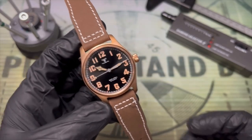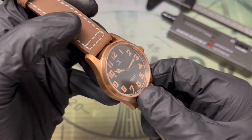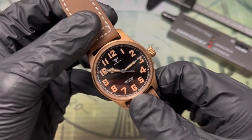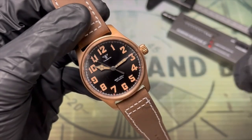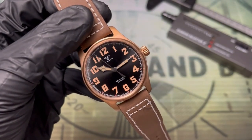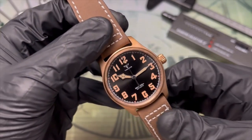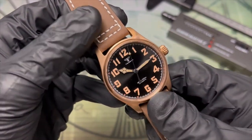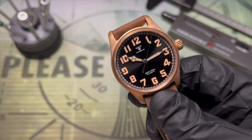Welcome to the workshop. Today we are doing this Tandorio, among the most affordable solid bronze watches on AliExpress. I got this in one of those random interim sales and the sales price was about 110 US dollars, and with coupons that came down to just over 90 US dollars. So it's a great opportunity to try this somewhat esoteric material without completely losing your shirt if you decide it's not for you.